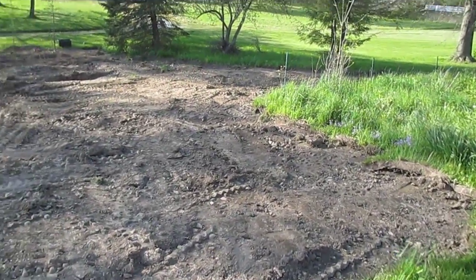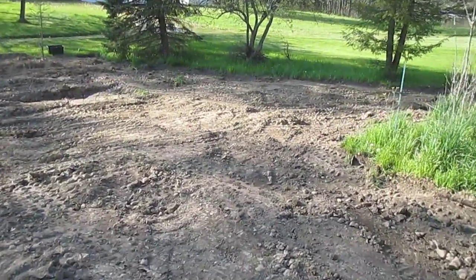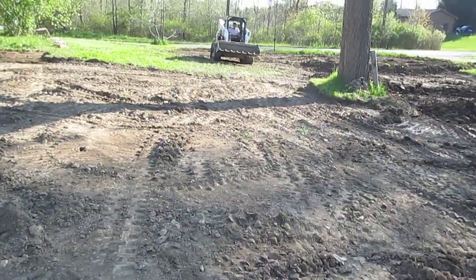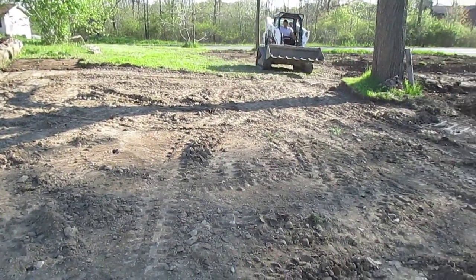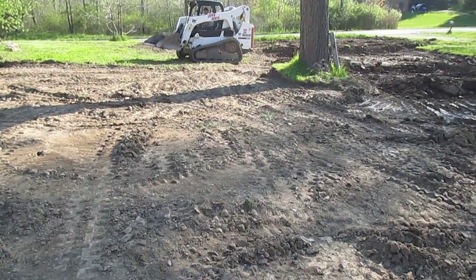All the way into the back, and we're not done yet. This is the end of the work with the bucket, and then we're going to attach the auger and make a bunch of holes.